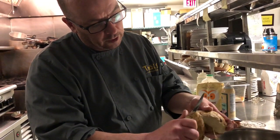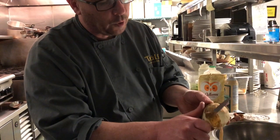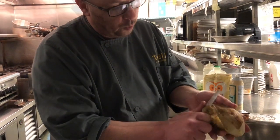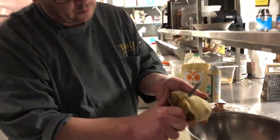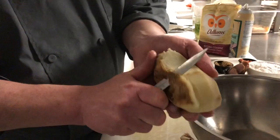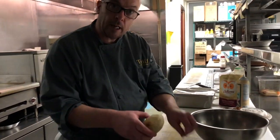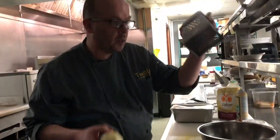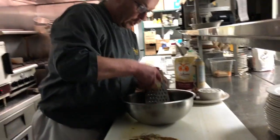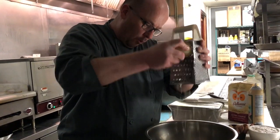After I finish peeling the potato, I'm going to use a shredder or grater and grate it into the bowl. If you choose, you can actually shred the skin of the potatoes in there as well, as long as they are well washed beforehand. I have my grater right here and I shred it right into the bowl. And there you go — one whole potato shredded right into the bowl.